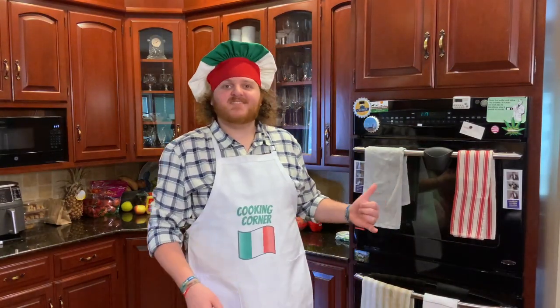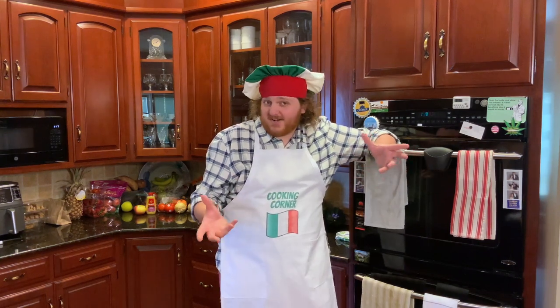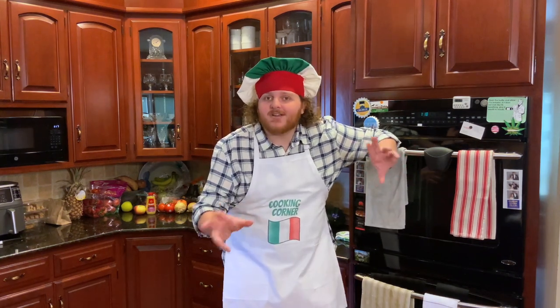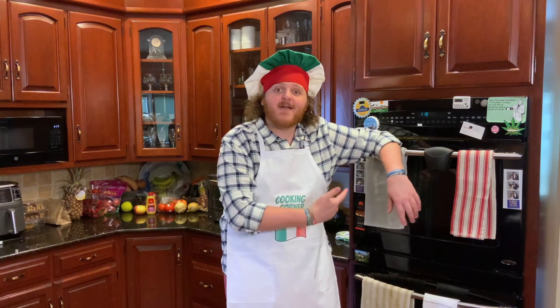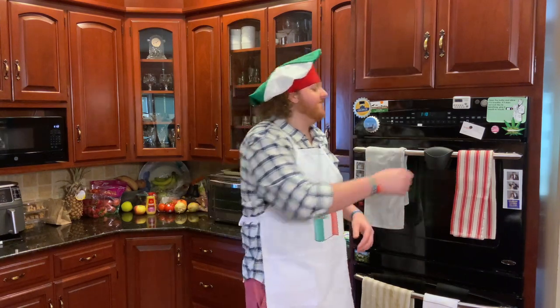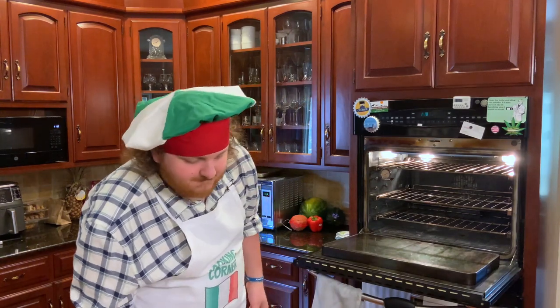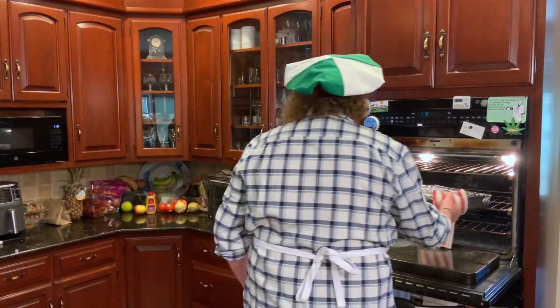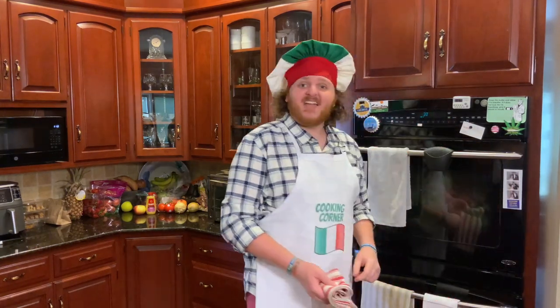The oven's at 375 degrees, so it's time to move on to step number four: baking your cornbread. Because you've made so much cornbread and put it in a 9 by 13 or whatever pan, it's going to take a little longer than the box says. I recommend 30 to 35 minutes at 375 degrees. Let's get this in the oven and then check it after that time. And now we wait.